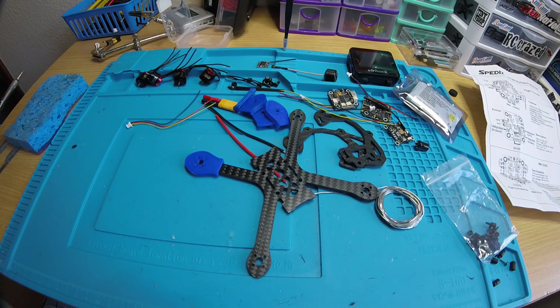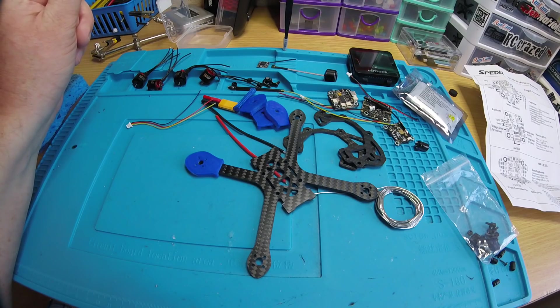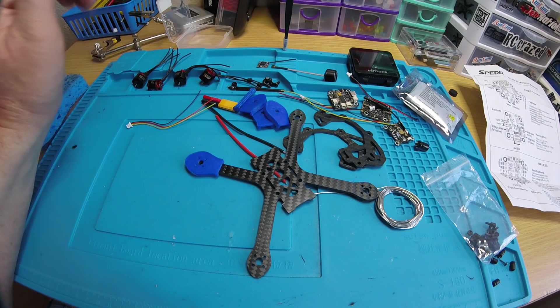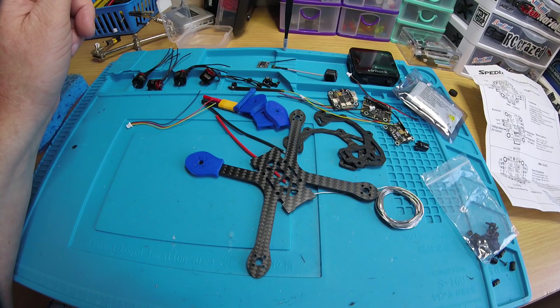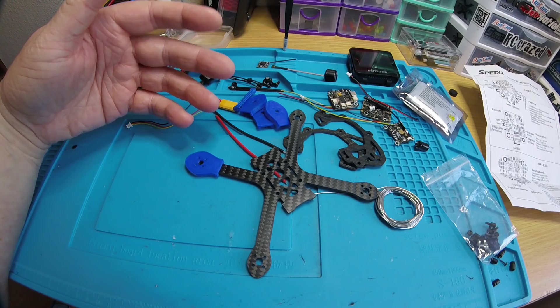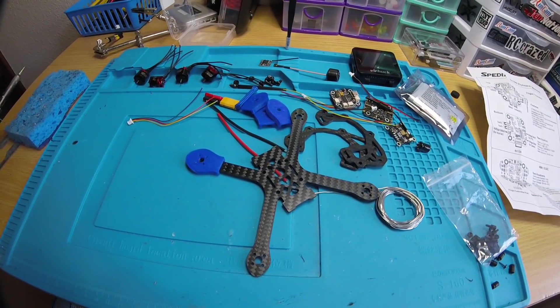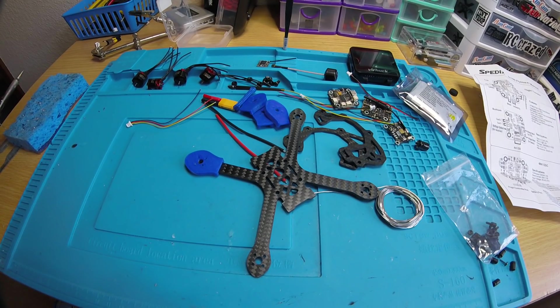I really am liking this stack - it's working well for me across a few different quads. You can get it at Heli Nation for $59.99, which is an excellent price. Other places sell it for a little more, so I'd definitely go to Heli Nation. You also get free shipping, so it's a great price on a stack that includes the VTX with free shipping - you can't beat that.